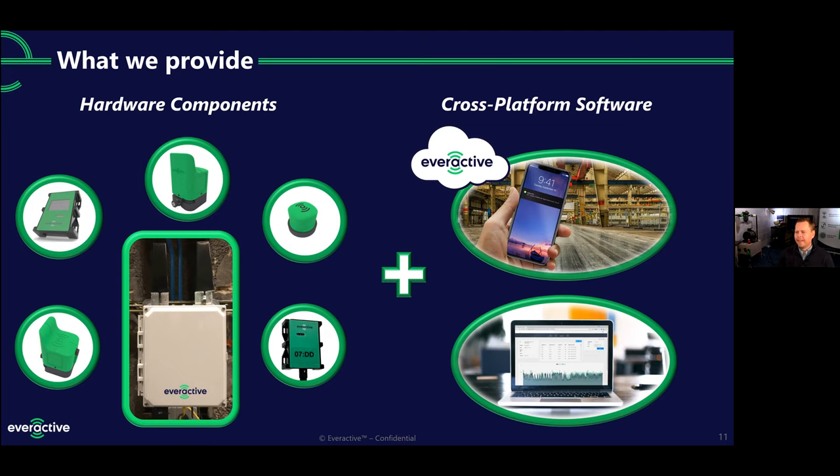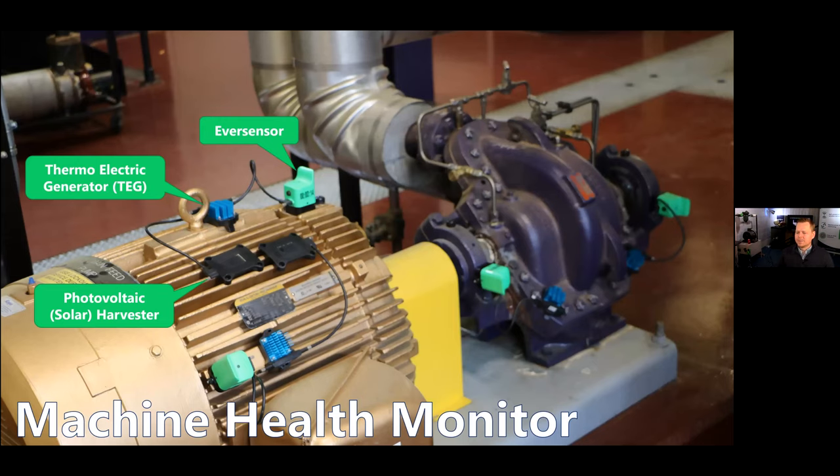Let's take a look at the actual sensor itself. Here are four of them instrumented across a machine train. Anywhere you see one of these little green cubes with a fin on the top, that's our sensor. Each placement location gives you triaxial accelerometer data, so there are actually 12 points of data coming across this machine train. This little puck with the blue fins on it is our thermoelectric generator — it's connected via a cable that we can make in different lengths. That's modular, so you can disconnect and reconnect those cables to suit. We place it out here, find a warm spot nearby, and if there are times when the motor is warm and times when it's not, we can also use a solar harvester to bolster it.